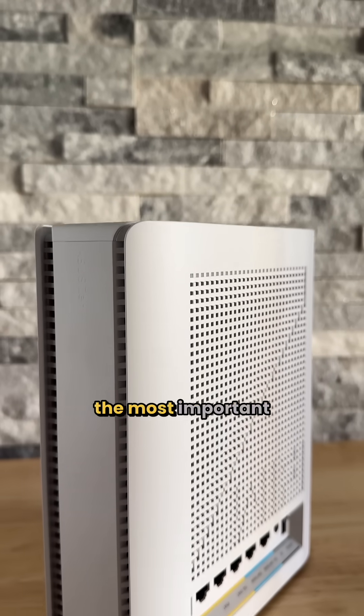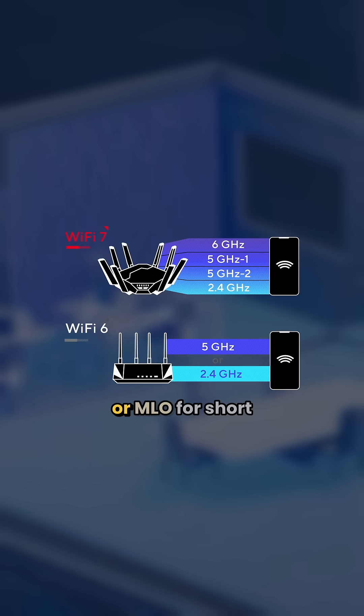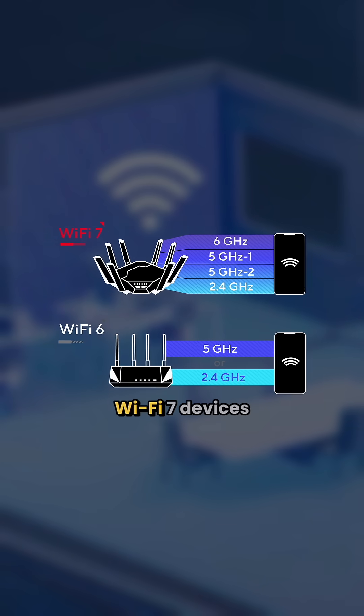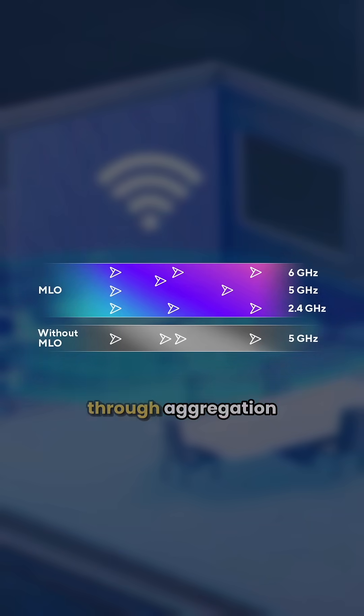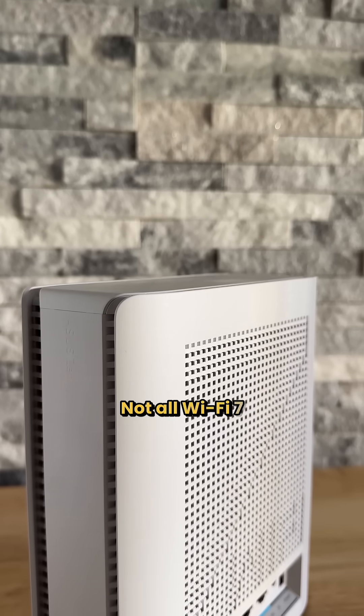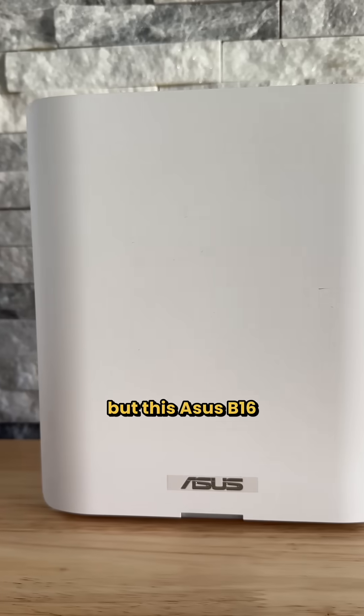When it comes to Wi-Fi 7, the most important feature you should look out for is multi-link operation, or MLO for short. This lets Wi-Fi 7 devices simultaneously connect on two bands and enables faster speeds through aggregation. Not all Wi-Fi 7 capable routers support this out of the box, but this ASUS BQ16 certainly does.